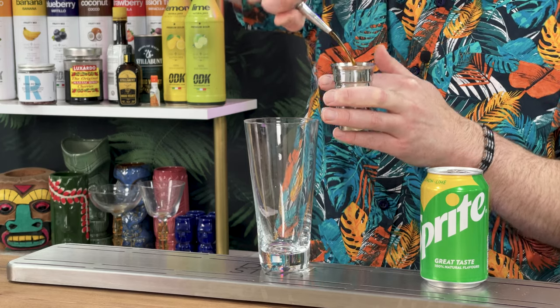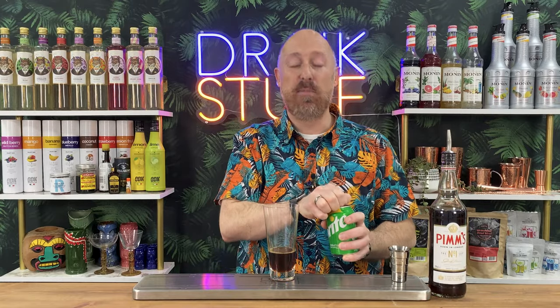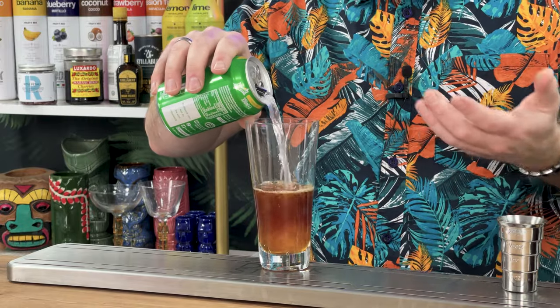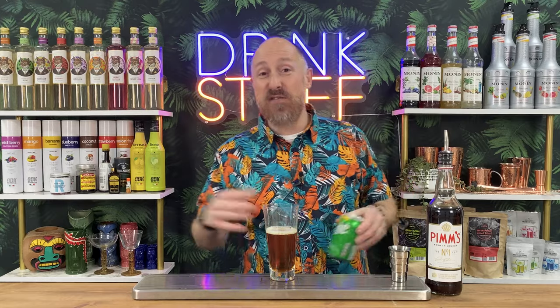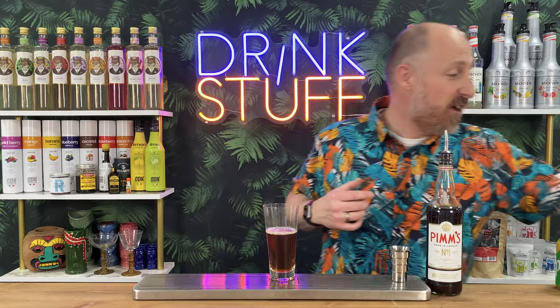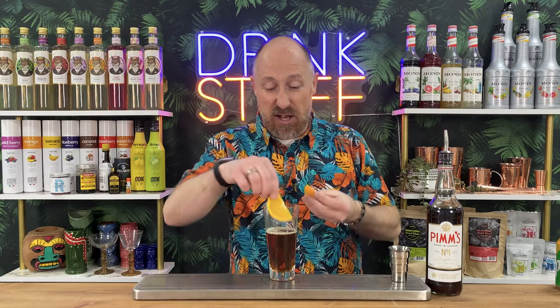We're going for a double bubble of Pimm's. Traditionally lemonade, but I've got cans of Sprite here - it's a lemon-lime soda. This gets made at parties, at weekends. Wimbledon, the tennis tournament, is probably responsible for most of the sales of Pimm's throughout the year. Just glug in some lemonade. Garnish-wise, I've got some oranges here - traditionally lemon and cucumber as well - and I've got some mint ready to go.